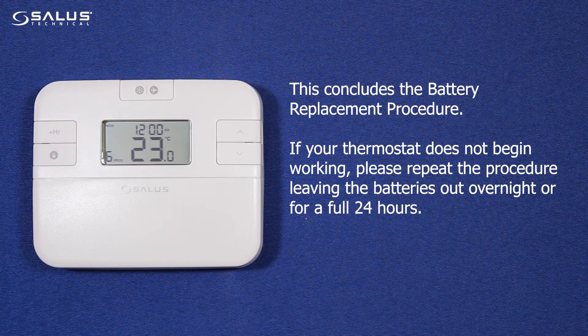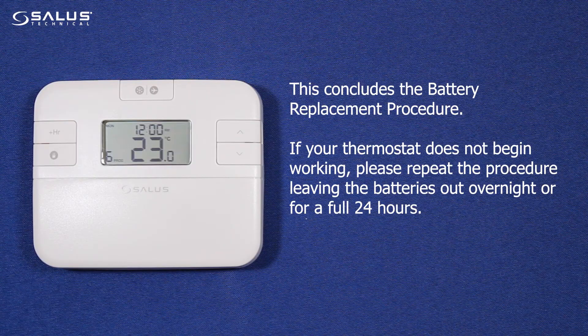This concludes the battery replacement procedure. If your thermostat does not begin working, please repeat the procedure leaving the batteries out overnight, or for a full 24 hours.